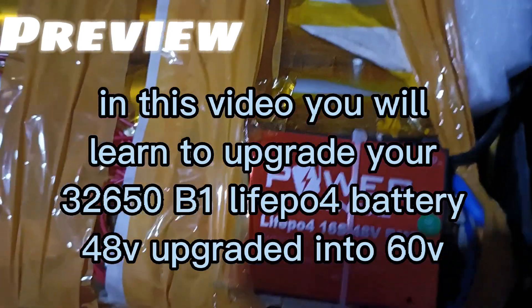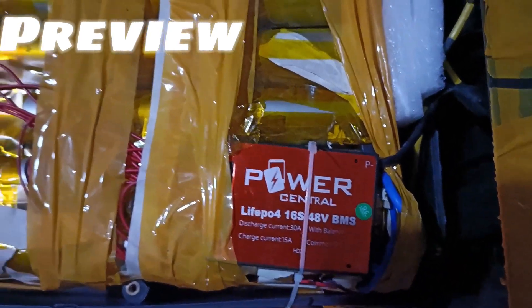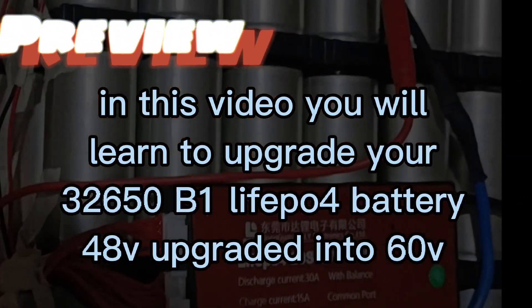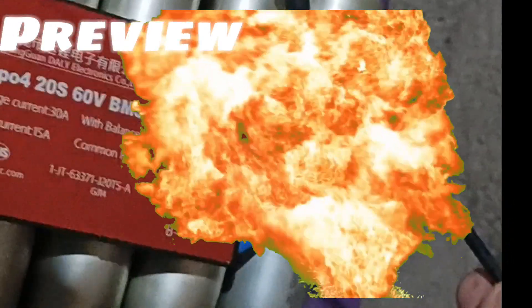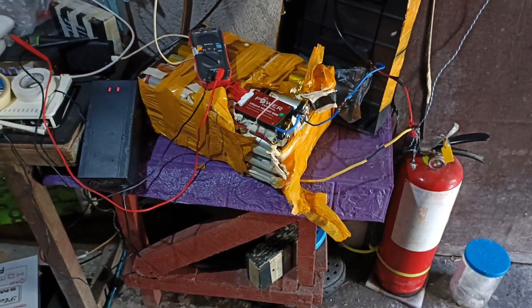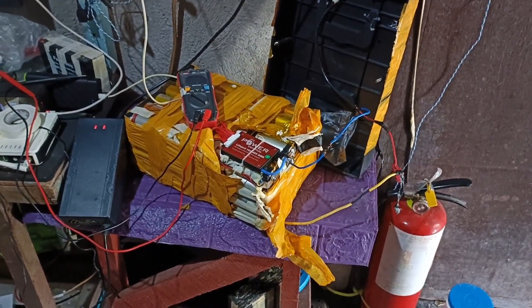In this video you will learn to upgrade your Tatlo 2650B1 LiFePO4 battery from 48V upgraded into 60V. CaliCort Featured Video. Charge muna po natin bago natin i-upgrade ng 60V. (First, let's charge it before we upgrade to 60V.)